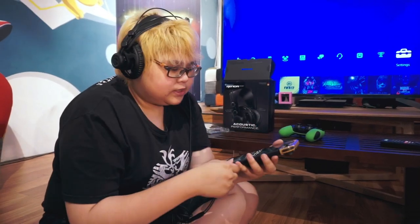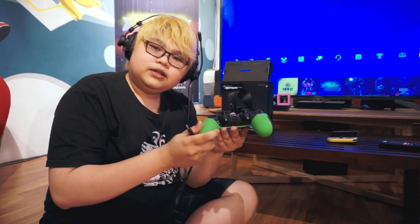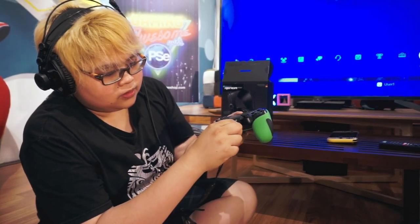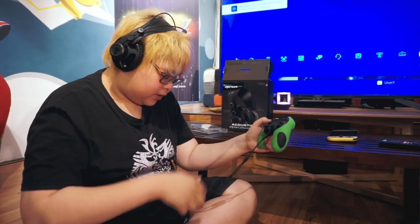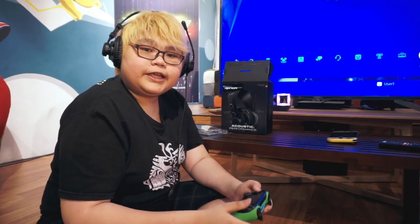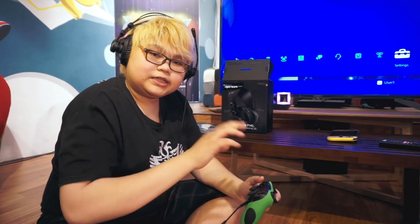Selain di Switch, guys, kalian juga bisa pakai headset ini di PS4. Caranya bagaimana? Tinggal colok di bawah, di kontroler PS4. Langsung muncul di sini. Bagi yang belum tahu, mungkin ada beberapa pengaturan yang harus di-setting dulu di PS4.